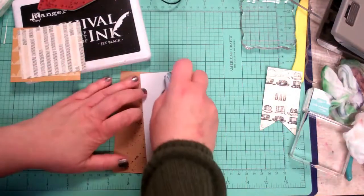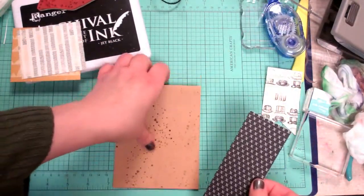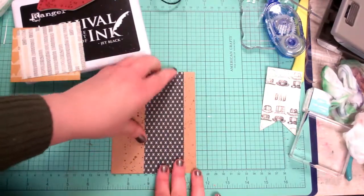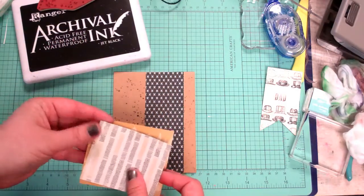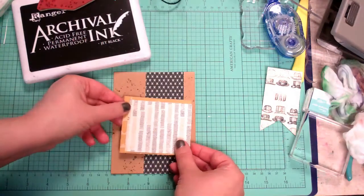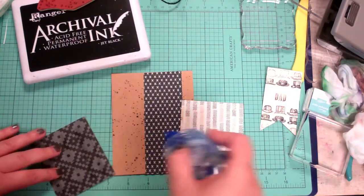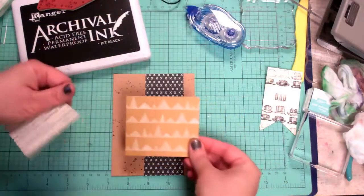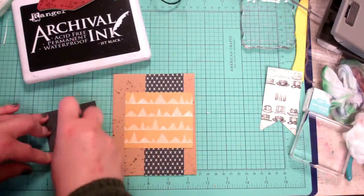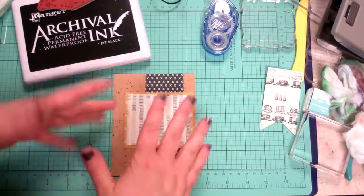I'm going to go ahead and adhere down my strip of specialty paper. Super simple layering cards. I'm working on some sketch packages that can inspire you for layouts, which will hopefully be a help to people — and to me sometimes too, because sometimes the creative juices flow so much that you get overwhelmed and forget everything you know.